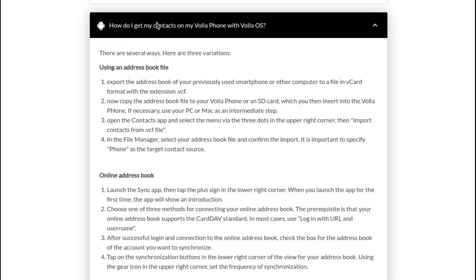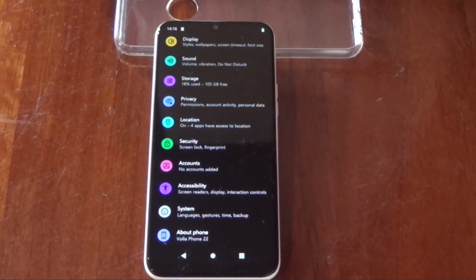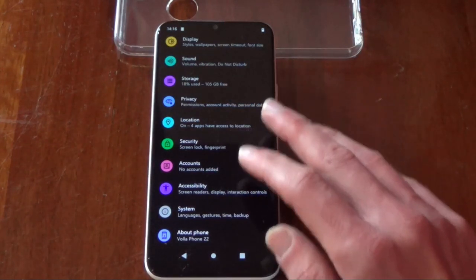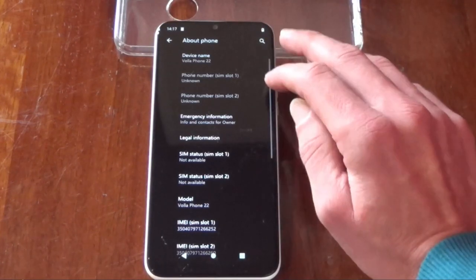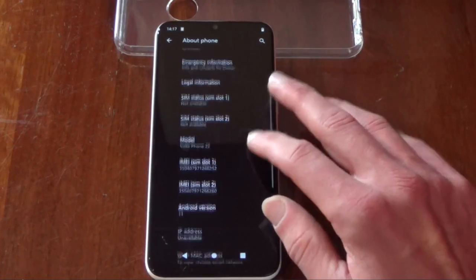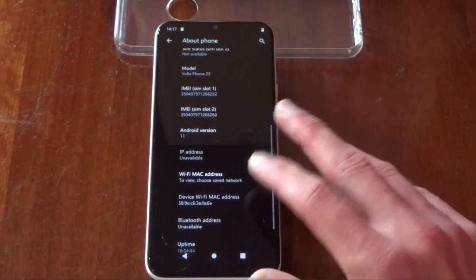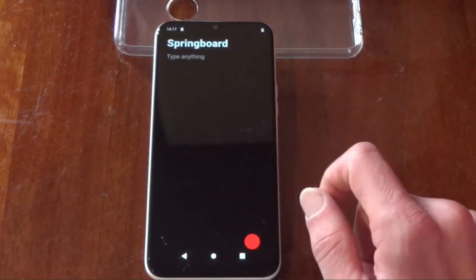But with Vola OS — how do I get my contacts on the phone? There are several ways; one is to export your address book into a VCF file, copy it onto the phone, and import it with their contacts app. They do need to have a better way of getting data off an existing phone, because it's unlikely this is going to be someone's first phone. I imagine a lot of people would be coming across from Android or Apple for the first time into a Linux phone. The phone does have two SIM card slots, though neither are currently occupied — I took my SIM back out to use my Pixel phone because I wasn't getting on with this. It's based on Android 11, which is a couple of versions behind these days, but as long as they're maintaining it, it should be okay.